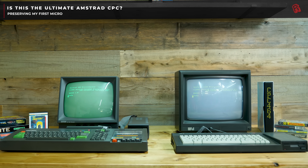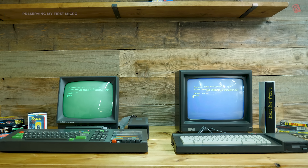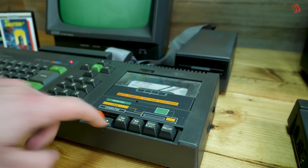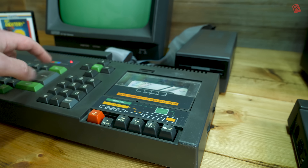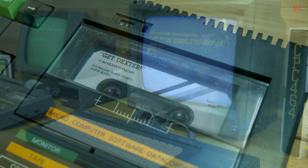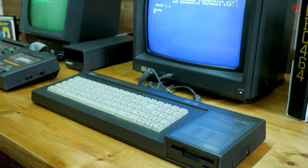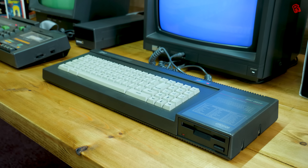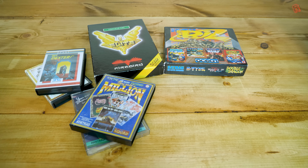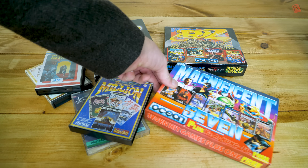The Amstrad CPC range is where I first cut my teeth in computing. Loading games from cassette on the CPC464, shown here with a green screen monitor, while looking longingly at the 6128 I just couldn't afford, with its built-in 3-inch floppy drive. If I want an instant nostalgia hit, I need look no further to get all misty-eyed over 8-bit classics and compilation sets of my favourite titles.